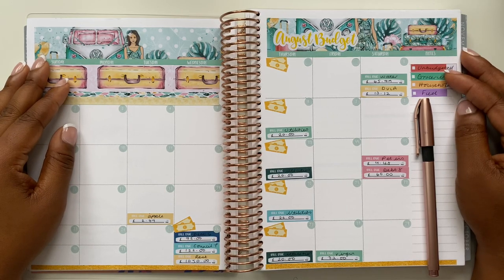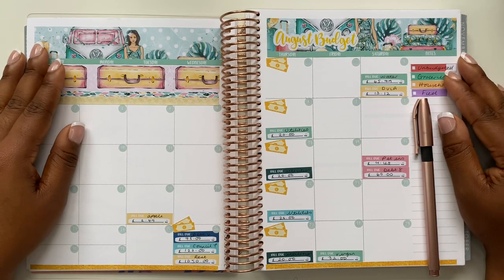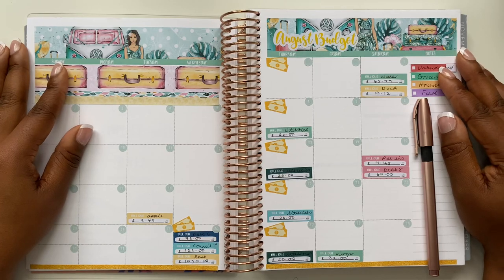Hello budget people and welcome back to my channel. I'm She's on a Budget and today we are back for another video. In this video I'll be laying down and going through my August budget, so if that sounds like something you'd be interested in watching, stay tuned.